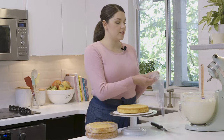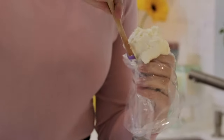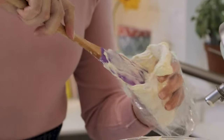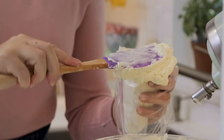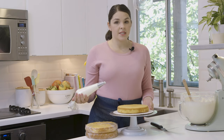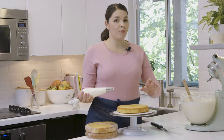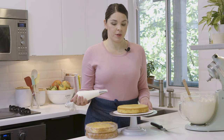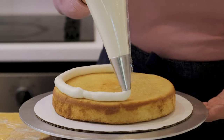For nice, even layers, I'm going to pipe in my buttercream. I'll fill my piping bag with buttercream — this piping bag just has a plain round tip inserted into the bottom of the bag. For nice, even layers when the cake is sliced, you want the same amount of buttercream between each layer, and the easiest way to do that is to pipe it in. I'm going to pipe a ring around the top edge of the cake.